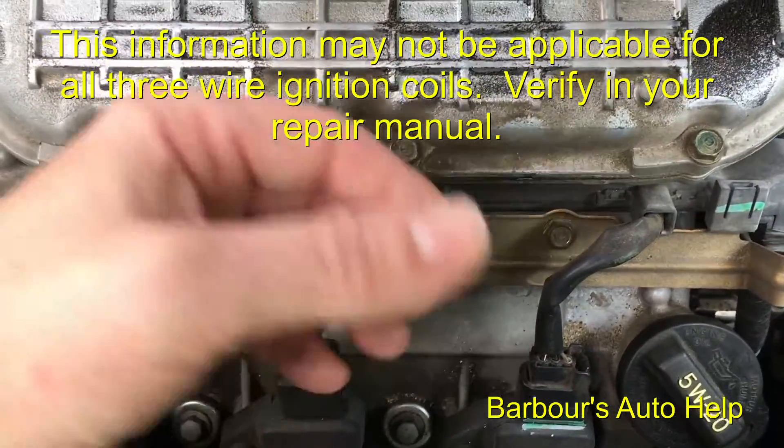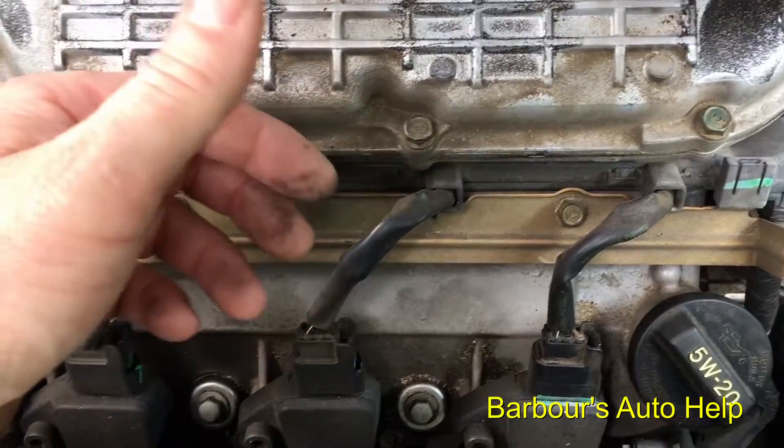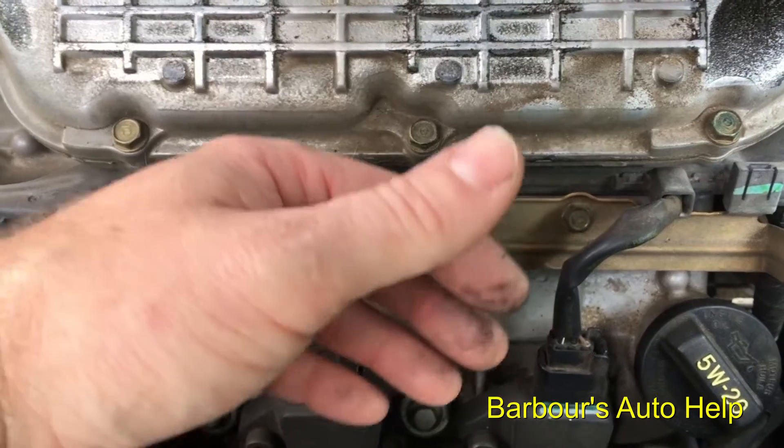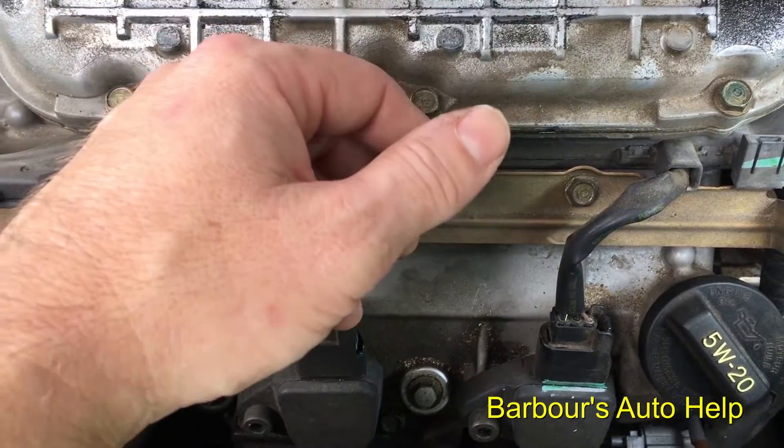It's pretty common practice to have the engine running and disconnect your coils one at a time to see if there's an RPM drop. If there's not an RPM drop on whichever coil you suspect is misfiring, then that's where your misfire is located.